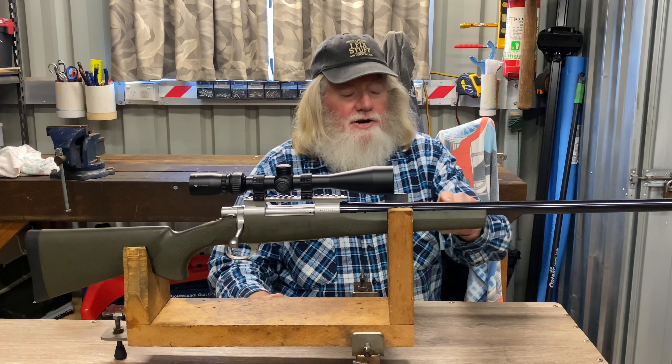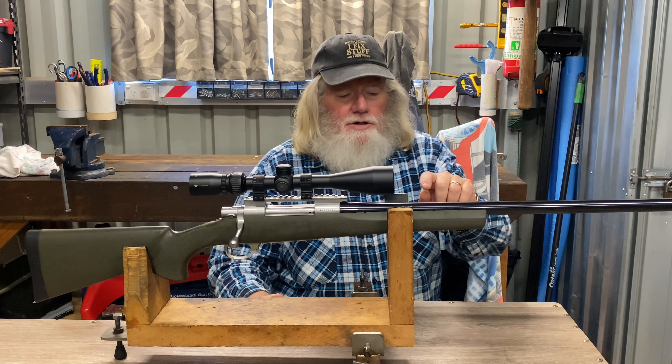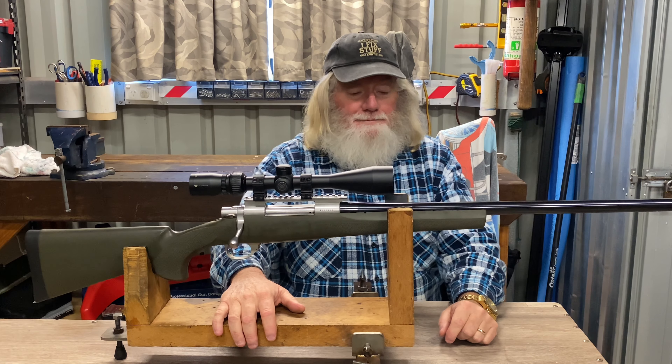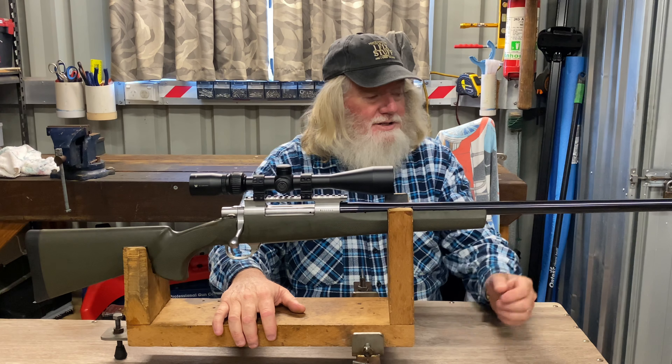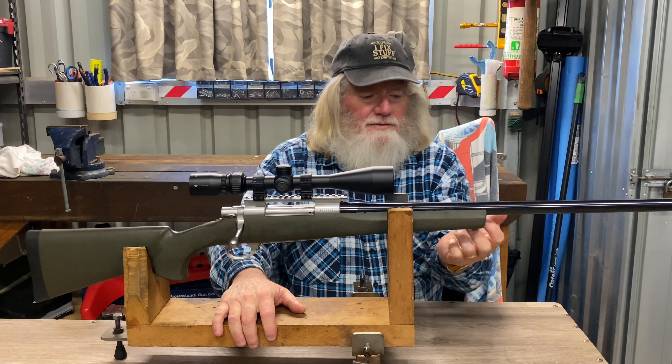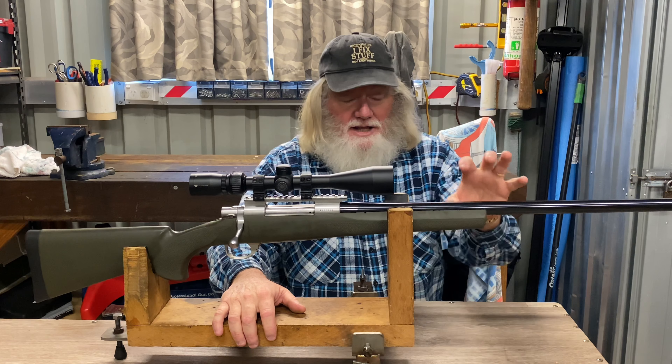G'day everybody and welcome to another new and exciting edition of Two Clicks Up. If you're a return viewer, welcome back. If you're a new subscriber, welcome aboard. I hope you enjoy it, get something out of it, and hit that subscribe button.